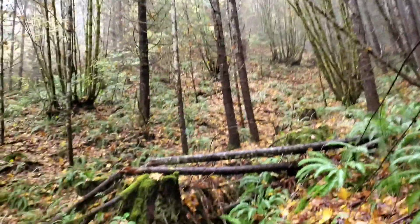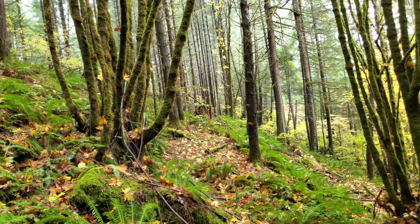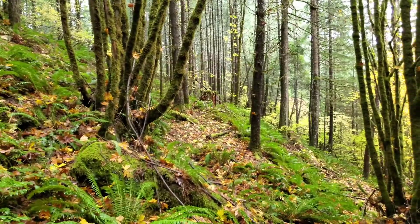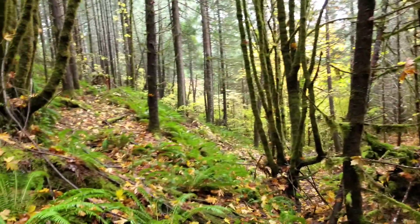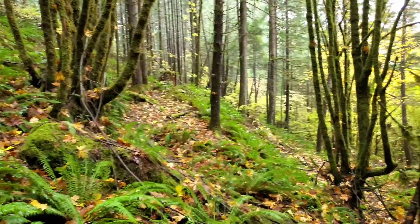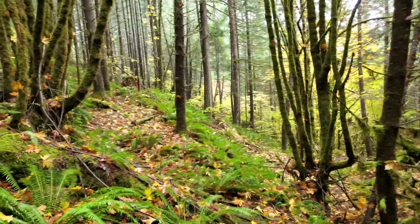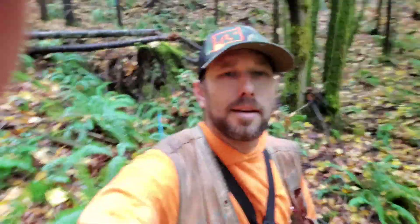I've only got about a dozen or two more trees to blaze, and then I'm carrying on down the canyon to get picked up at the bottom. I hiked my blood sugars down to a reasonable level, so that's good. It's gonna make it a Friday, so happy Halloween everybody - glad you got to see me.